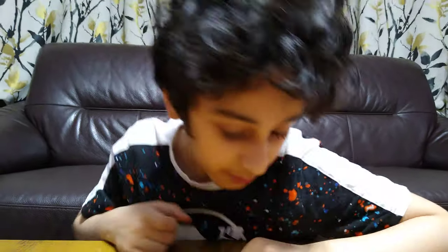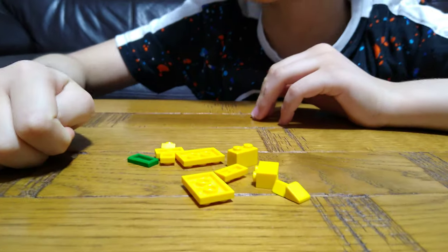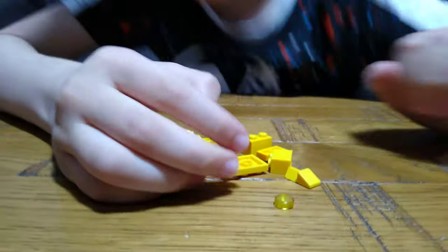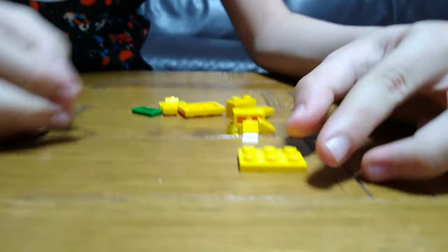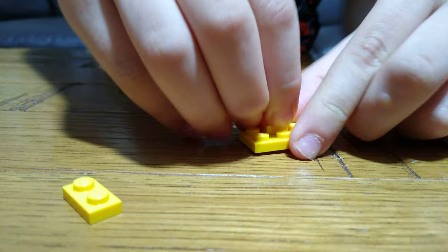Today I'll be showing you how to make the world's smallest money-operated candy machine. These are the pieces you'll need to build. So let's start — first we're going to get this, and then this, and put it on top here.